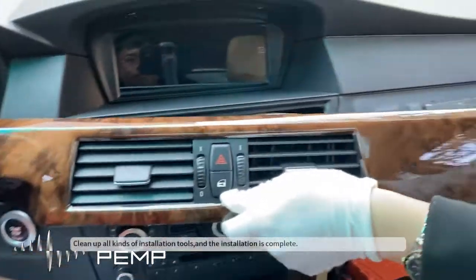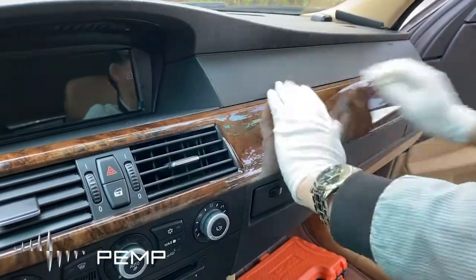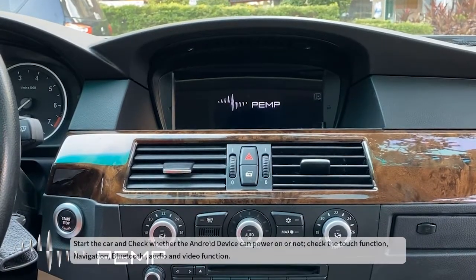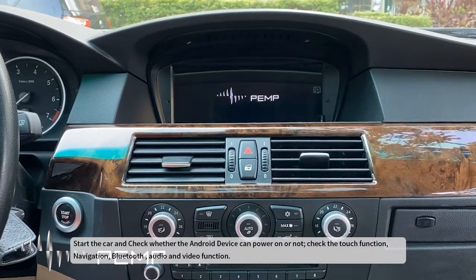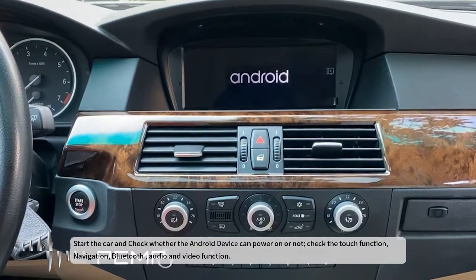Clean up all kinds of installation tools — the installation is complete. Start the car and check whether the Android device can power on. Check the touch function, navigation, Bluetooth, audio, and video functions.